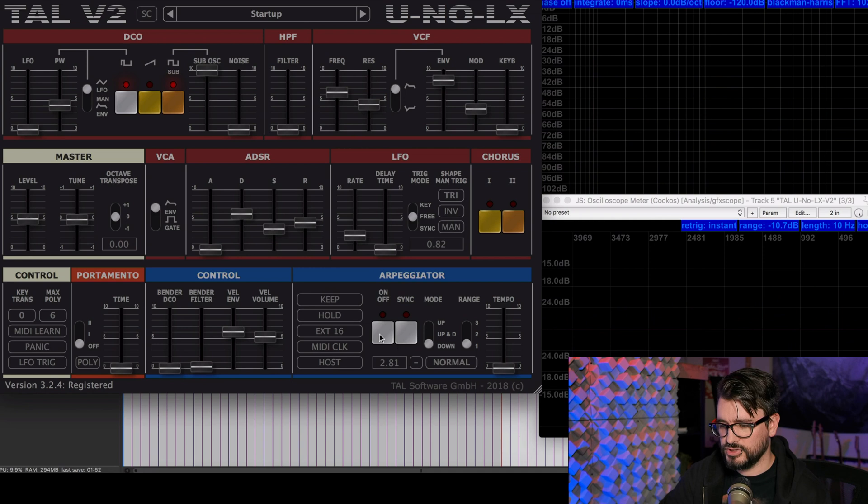That brings us to the arpeggiator. Turn it on, sync it to your project. There are different modes with a slider — normal and some hidden ones like up and down — two for example, choosing how many octaves the range is, and then the tempo.